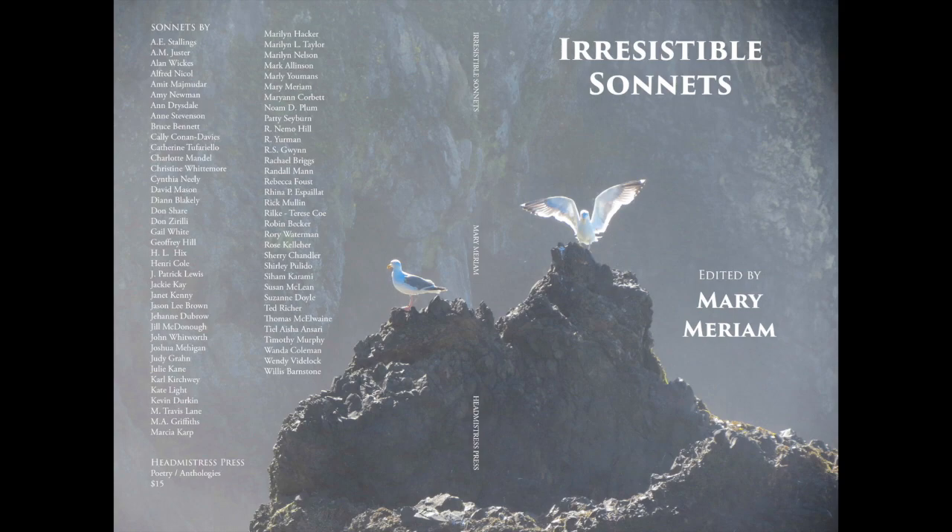A few years ago, I edited an anthology called Irresistible Sonnets. It includes sonnets that follow the rules, sonnets with variations on the rules, and sonnets that use elements of other forms. For example, one of the sonnets combines rules for sonnets and sapphics; others combine free verse with some sonnet features.